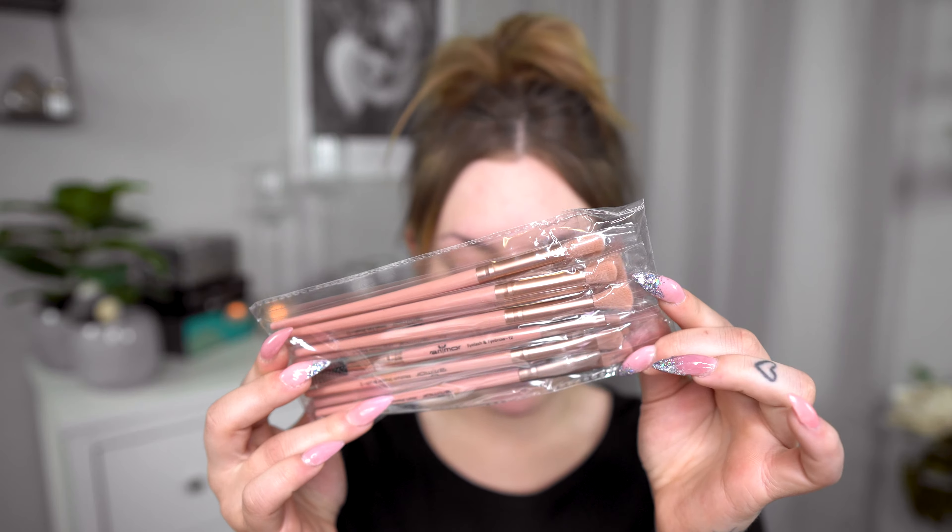Hi everyone and welcome back to my channel. Today we're going to test some new makeup and we have a brush set from Wish. I ordered this set a month ago maybe and I just received it. We have these pink brushes and all of them are small eye brushes, so we don't have face brushes, but we're going to try to use as much of these as we can.